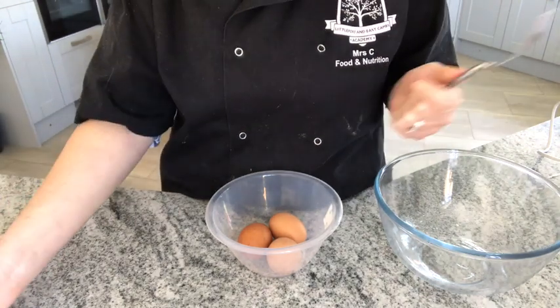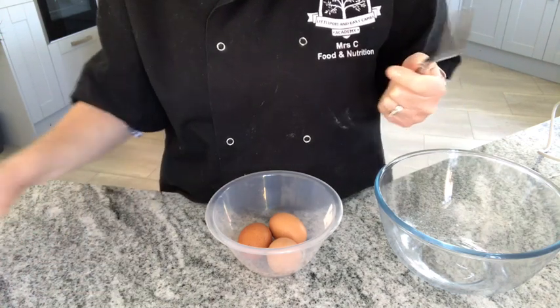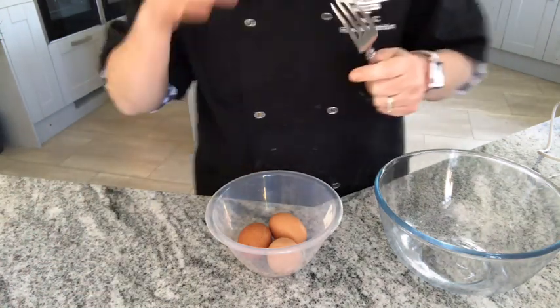What we're going to use today is mechanical aeration. So we're going to incorporate air into the mixture in order to make the cake rise.